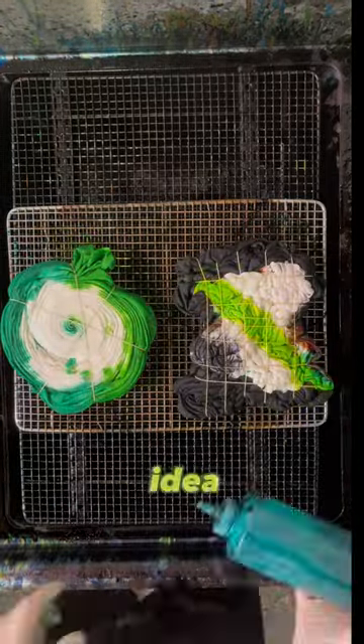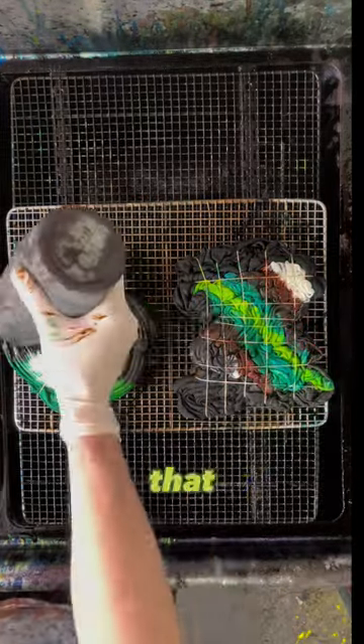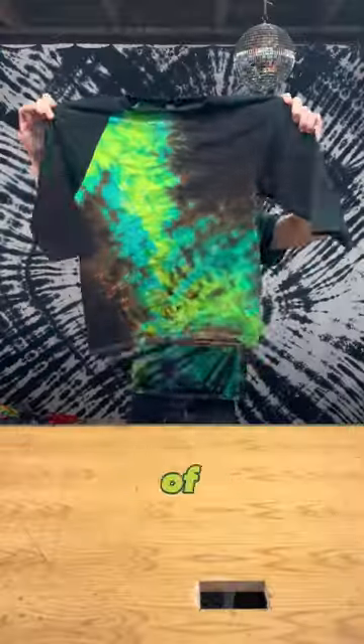All right, I need your help. I have this idea for a collection where I use the same three, four, or five colors, but turn them into a bunch of different patterns. I basically do that already with popular color combos, but I would do it on purpose this time. So I would love to hear some of your favorite color combos.